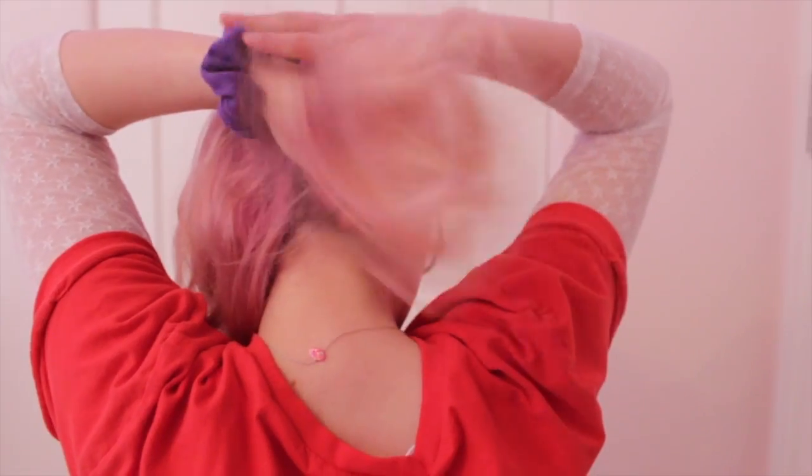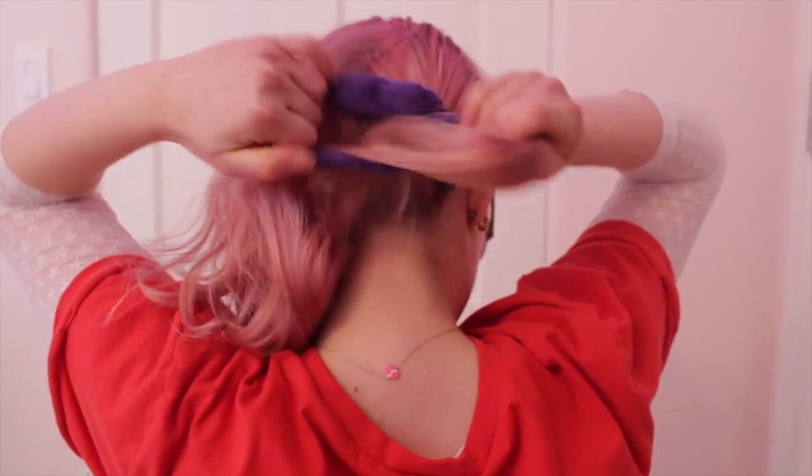The third hairstyle is pigtails, but there's a little twist to it. You're going to section off your hair so you have two pieces in the front, and then you're going to take one side of your hair and put it in a low bun. After you finish doing your first side, you do the second side. Mine aren't really much, but this is something you could do if you want pigtails kind of — but also you're like, I don't really want pigtails. Snaz to add some jazz.